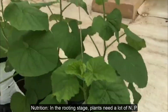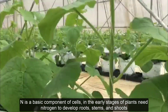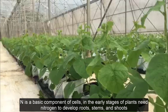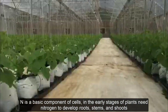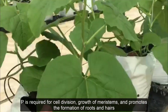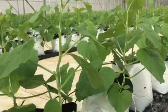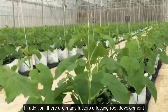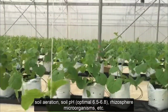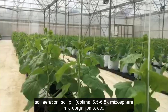In the rooting stage, plants need a lot of nitrogen and phosphorus. Nitrogen is a basic component of cells; in the early stages, plants need nitrogen to develop roots, stems, and shoots. Phosphorus is required for cell division, growth of meristems, and promotes the formation of roots and root hairs. In addition, there are many other factors affecting root development: soil aeration, soil pH with an optimal range of 6.5 to 6.8, rhizosphere microorganisms, and more.